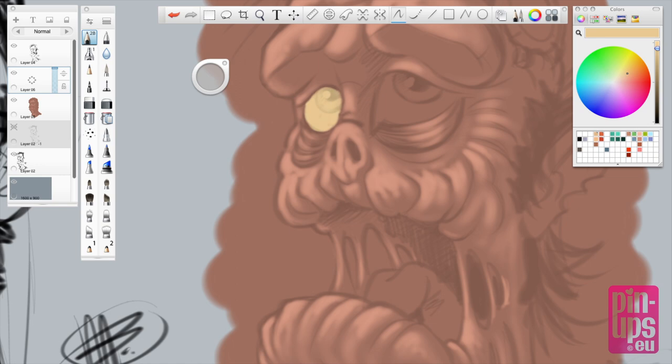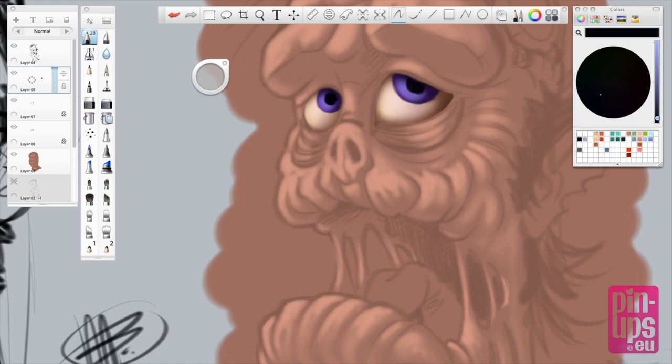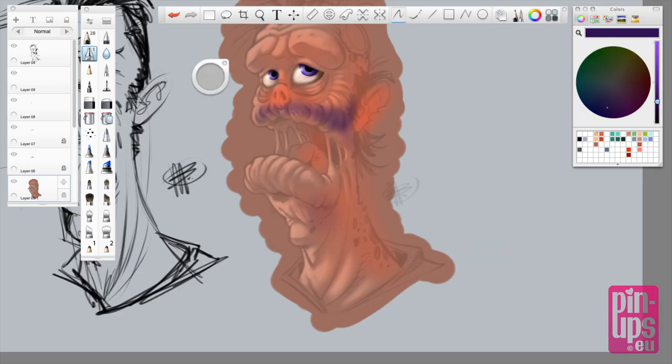I'm coloring the eyes, hitting lock transparency so I can paint within the eyes. Placing in some irises, coloring it purple for now — I can always adjust these colors and make it more blue or brown. Some highlights in the eyes. This is a concept sketch so it's not a fully rendered character, just paint away, make it fast and don't sit too long at these sketches.